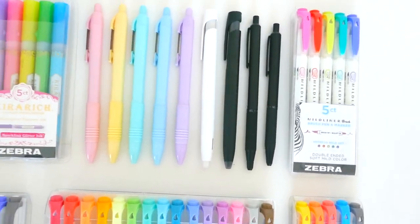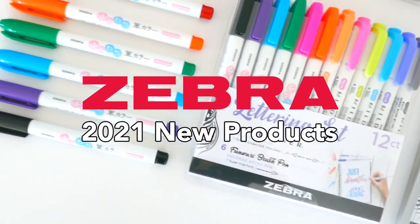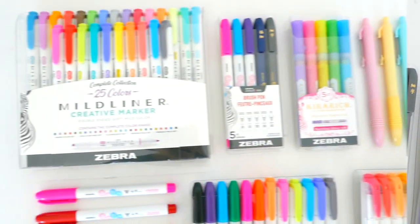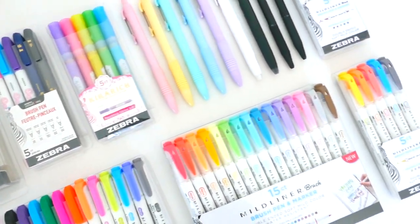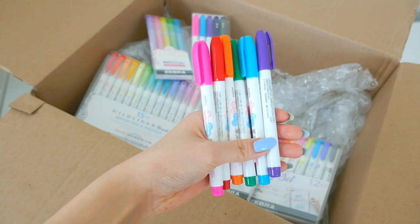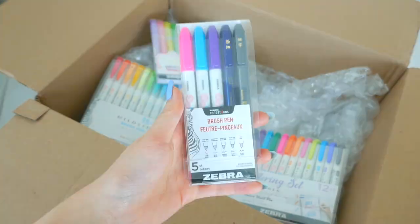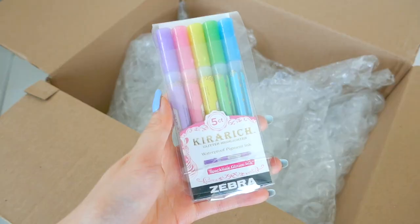Hello there and welcome to today's video which is all about the new 2021 Zebra Pen items. I'll be showing you everything about them from color swatches to interesting features. This video is going to get you hyped for the new products. My name is Emily and I'm a fellow stationery enthusiast ready to show you all the new pens this year, so let's get into it.